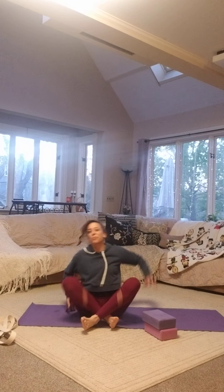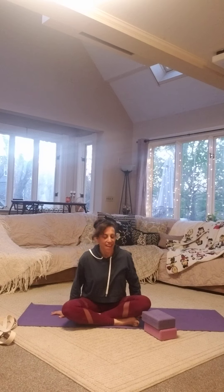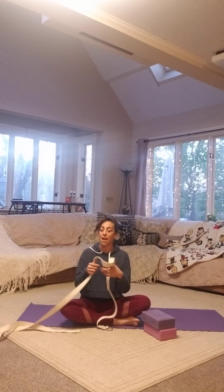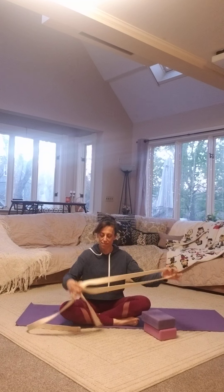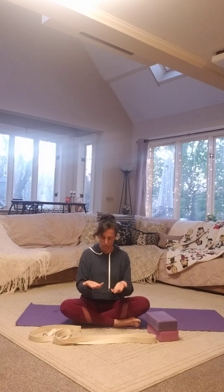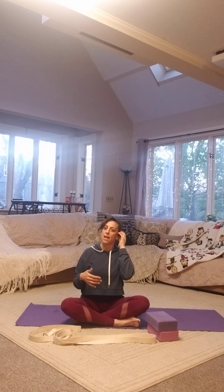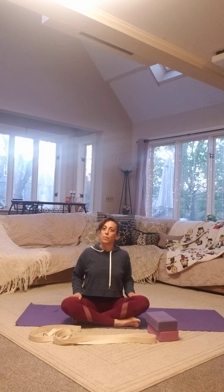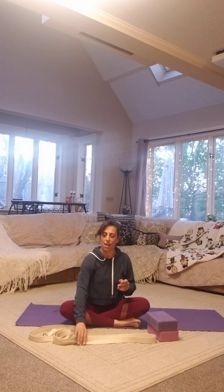Good morning. If you didn't already grab a strap or a towel, go ahead and do that. We're going to do a little bit of neck adjustment — neck opening. If you're working at your desk or computer, or looking at your phone, you end up having this forward-bent neck usually. So this is an exercise that's going to help us adjust the neck.